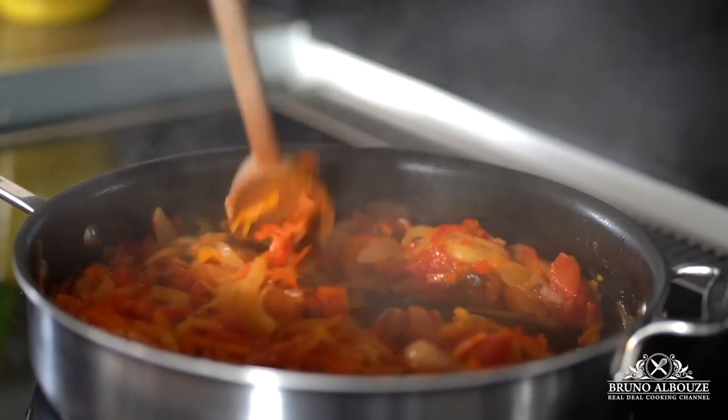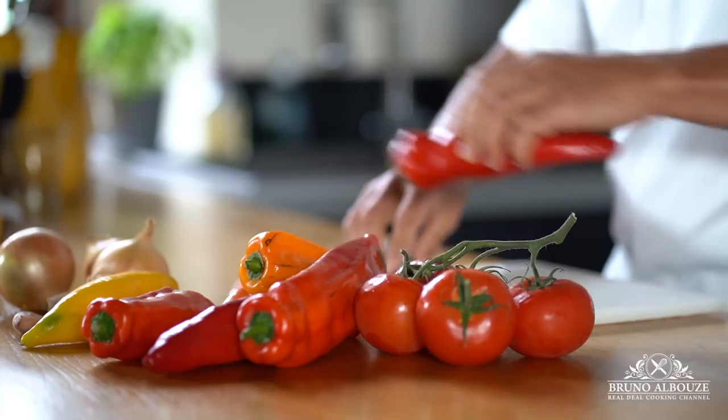Piperade in Spanish is a typical Basque dish made with onion, bell peppers, tomatoes, and flavored with espelette pepper. Let's get started.